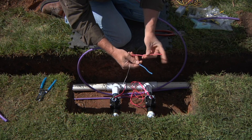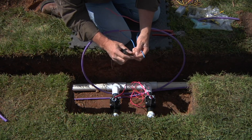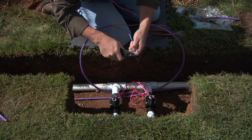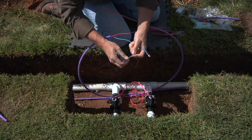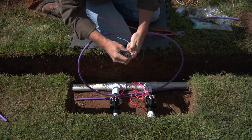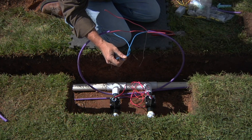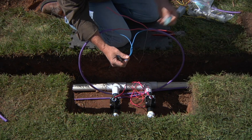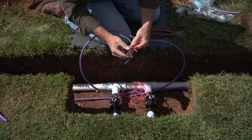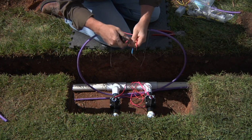Untwist your reds and your blues for ease of operation. Next, we're going to strip back this inner wire to about three quarters of an inch or 20 millimeters. We don't want to strip this wire back overly far because we'll have to enclose these in the DBR connectors and we don't want any exposed copper outside of the connection when we're finally finished. We'll repeat the process for the two reds — about three quarters of an inch or 20 millimeters.